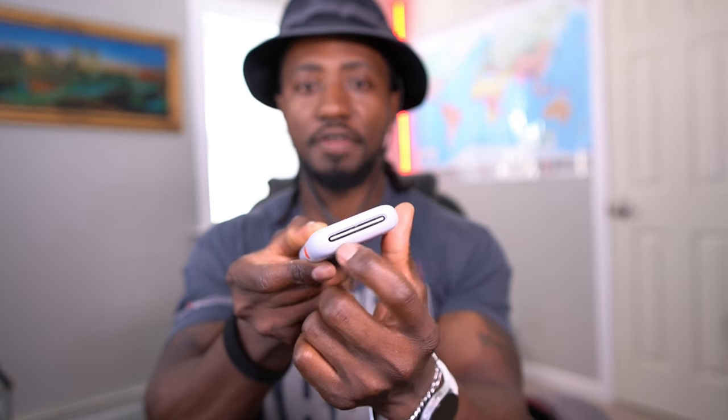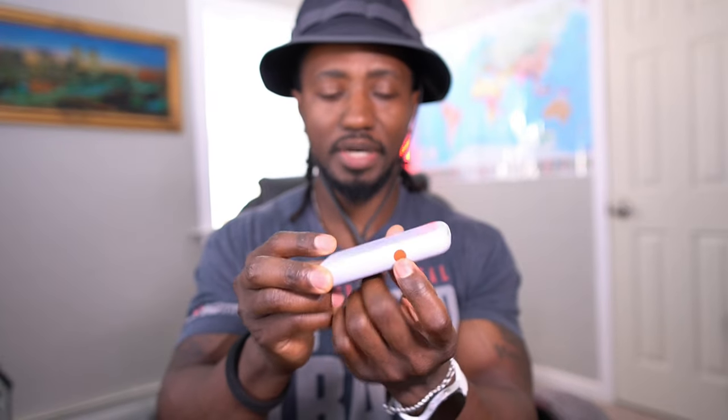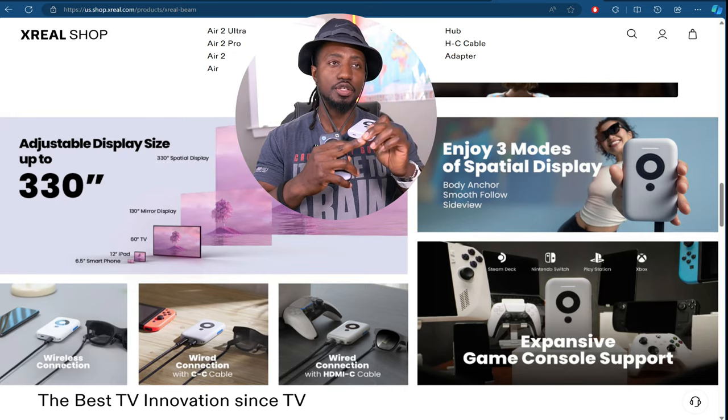So what makes the Beam special? On the Beam you have a back button, a selection button, left/right/up/down navigation, a charge indicator light, a fan, a power button, and a mode button. With the Beam you can connect your glasses in one port and in the other port connect your computer, PlayStation, or Nintendo Switch — it will project into the device with an anchored display so you can game in full resolution.